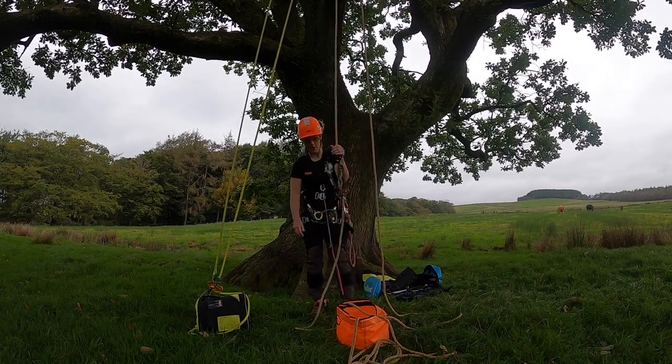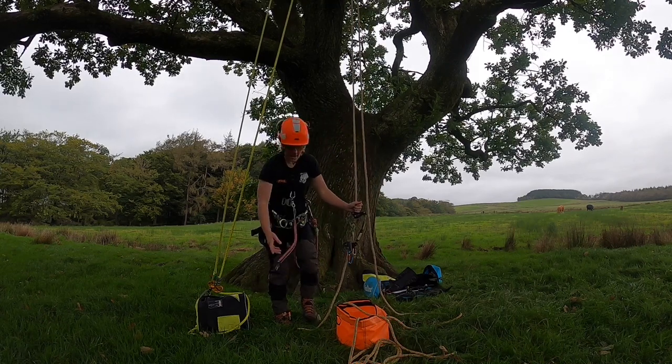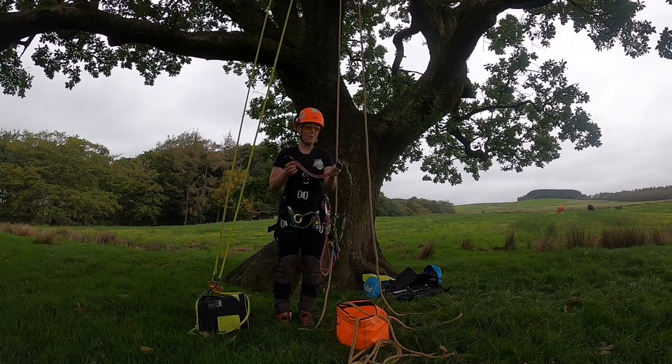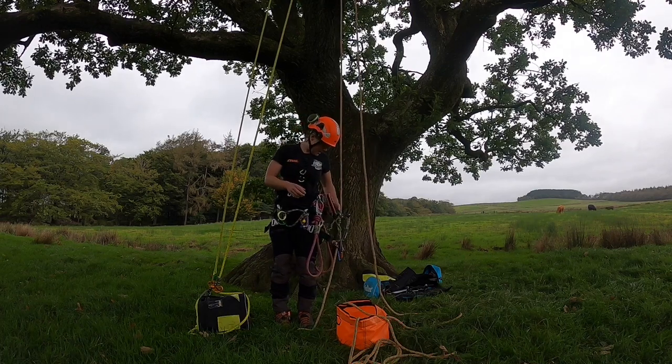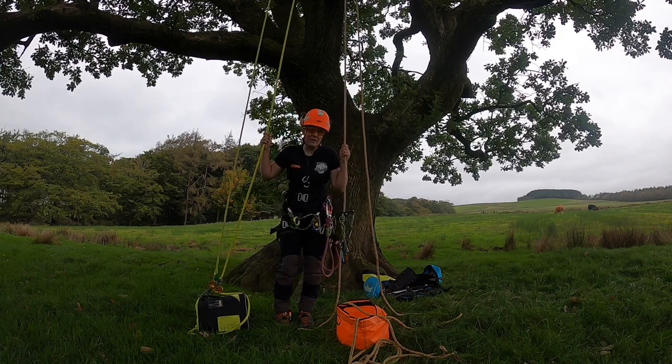SRT looks like a lot, but realistically you're making the investment into yourself. On a long ascent it makes your life so much easier and you have a lot more options. I'm not saying SRT is definitely better than double rope — to each their own, really.